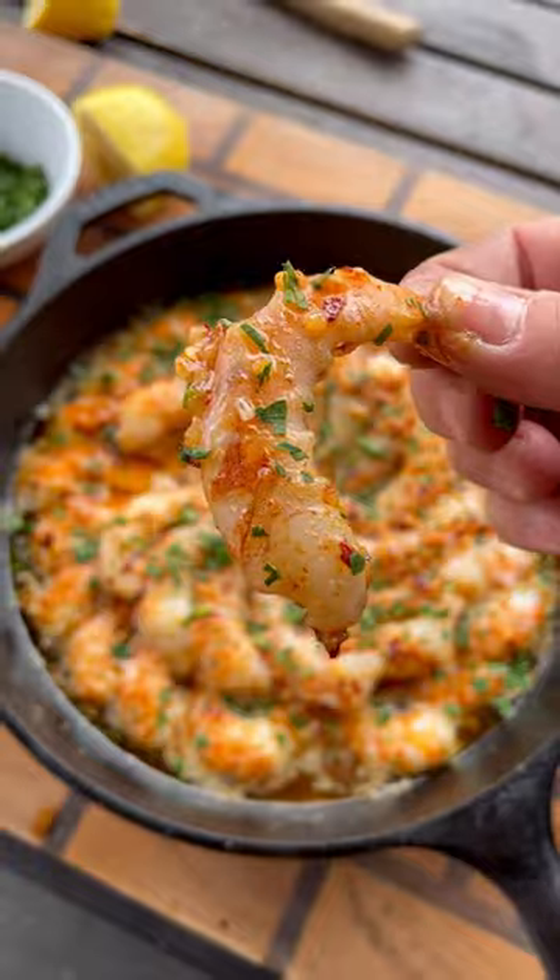They turned out absolutely delicious — garlicky, buttery, a little smoky. Give them a try, and let me know what you think.